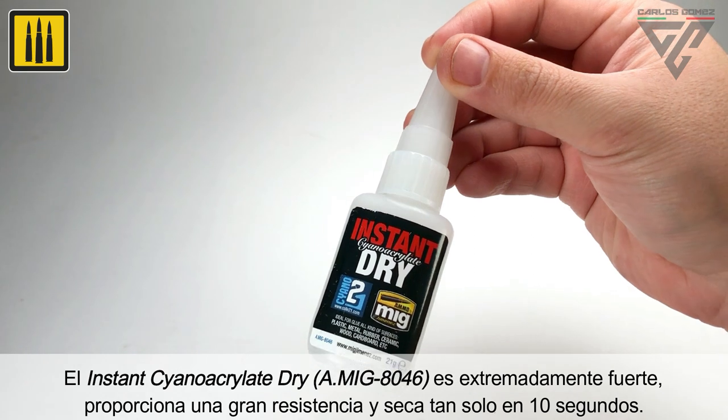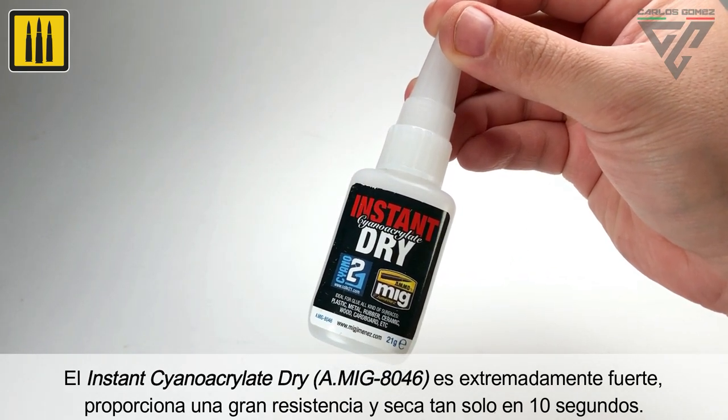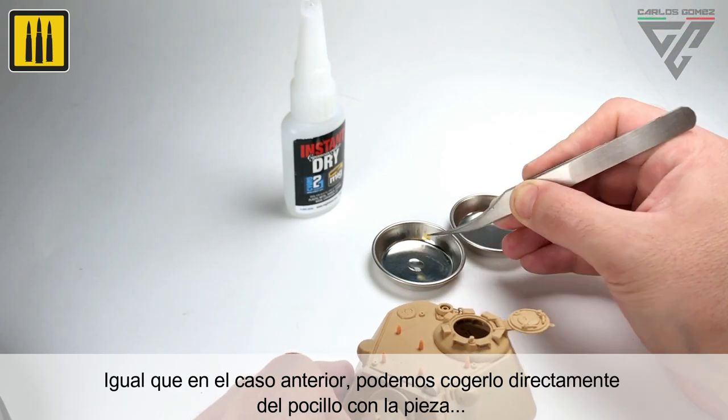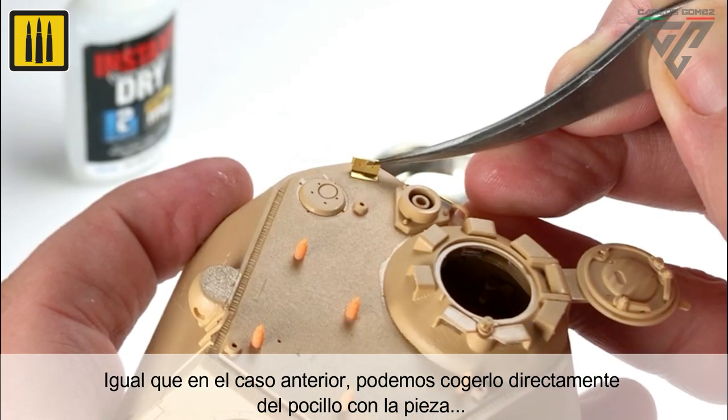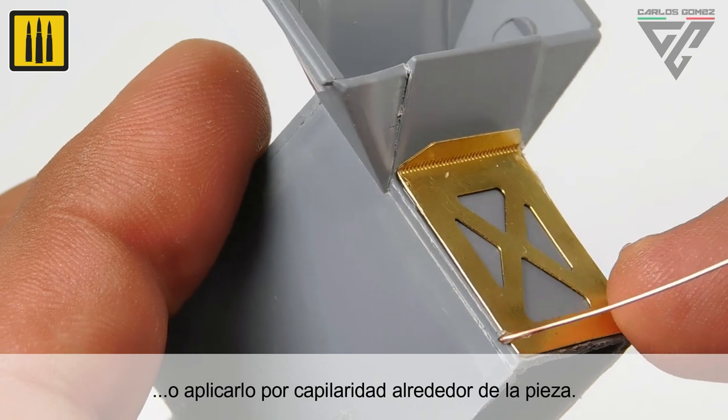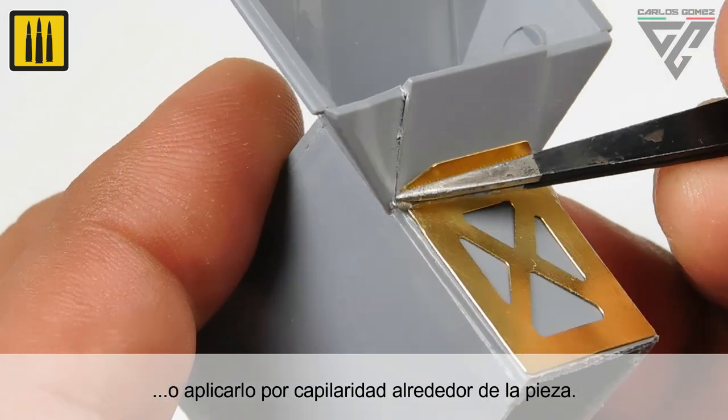Instant-dry cyanoacrylate is extremely durable, provides a high-strength bond, and dries in just 10 seconds. As with the previous example, it can be applied directly to the part from the pallet, or applied by capillary action, allowing it to flow around the piece.